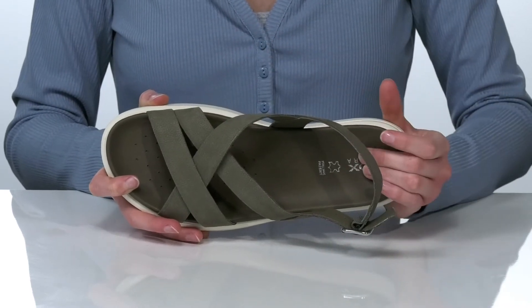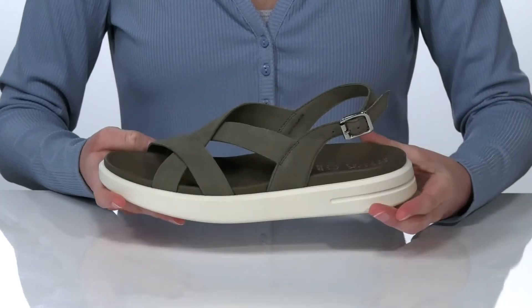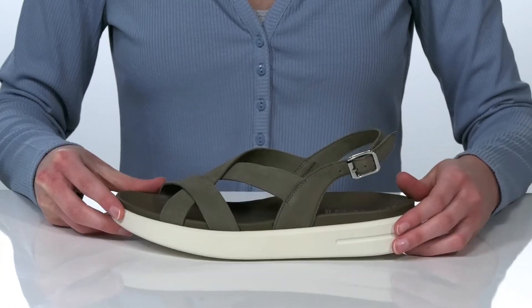This footbed is lightly cushioned and has a contoured shape to support your arches. There's a soft leather lining inside, and the strappy upper is also made of leather with a pebbled finish for a bit of texture.